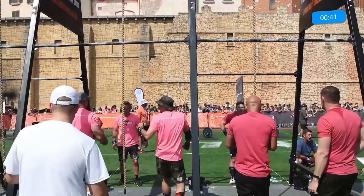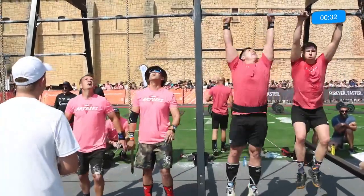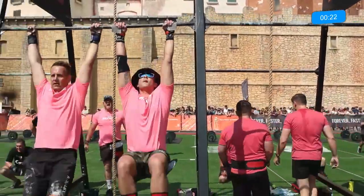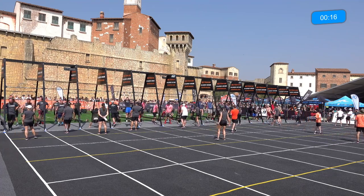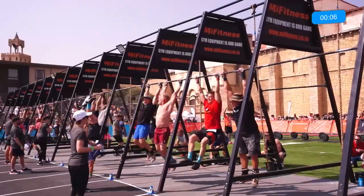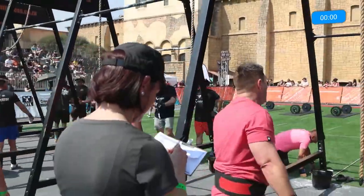We have a little battle — toes to bar, and onto those ropes. It looks like the team on the right there is slightly ahead of the team on the left. A wide shot here so you can get a full view of the field. Only ten seconds left for these athletes — this is where you just have to dig deep and try to get those reps in. And... time! That's a wrap for Heat Number Two of our Masters.